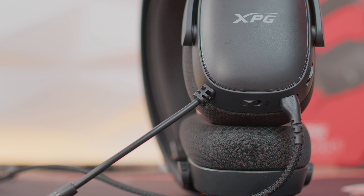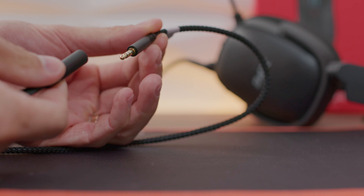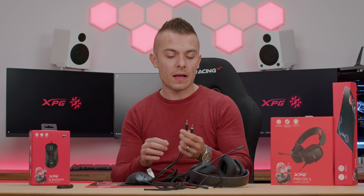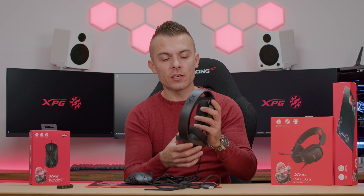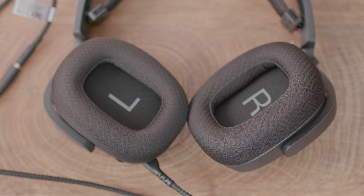There is one cable going out which can be connected with one 3.5mm jack 4-pole, or you get a splitter to connect to your PC with two 3.5mm jacks 3-pole. So you can connect it to PlayStation, Xbox or any other mobile devices and connect it to your PC with the Y-splitter. The cable is braided and looks quite solid. You have a volume up and down wheel on the left earcup, a mute switch for your microphone - so no flip-to-mute - and the microphone is flexible to adjust. The earcups can be rotated, so if you want to carry them around they tilt and kind of adjust to your head perfectly.